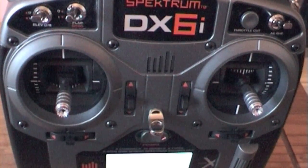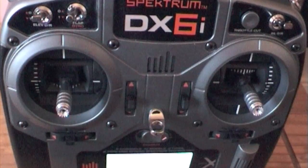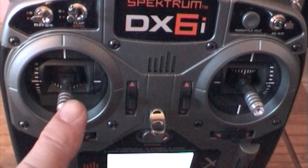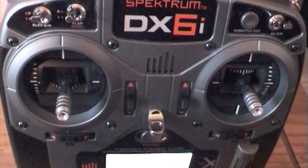Hello everybody. I have noticed since I've had this DXi spectrum transmitter, there seems to be a problem with the throttle stick calibration.